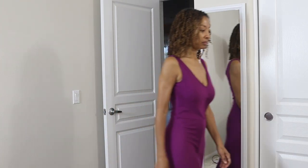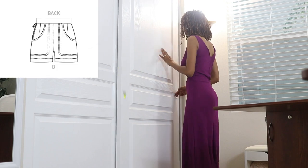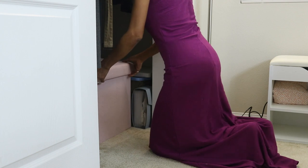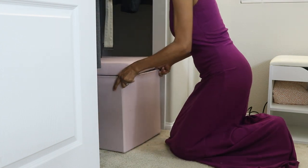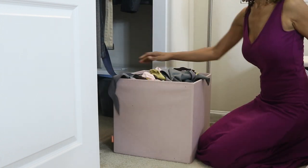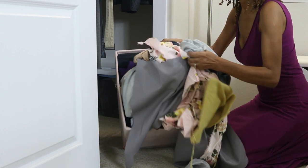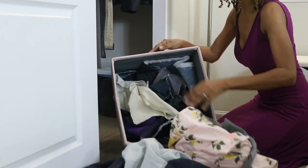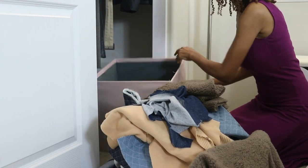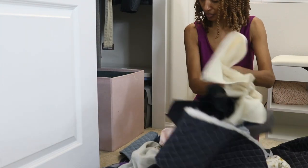I recently made the shorts in Vogue 1912. I really, really love the way the back pockets are designed and I decided that I wanted to make another pair, but in a blue denim fabric. I keep all of my fabric scraps in this pink box. I knew I had some leftover denim fabric from LA Finch Fabrics, so I decided to dump out the box and pull out all the denim scrap pieces so that I can make up another pair of these shorts.